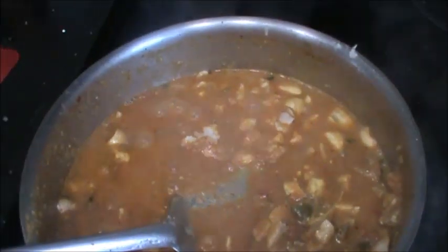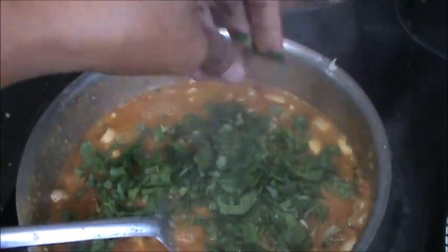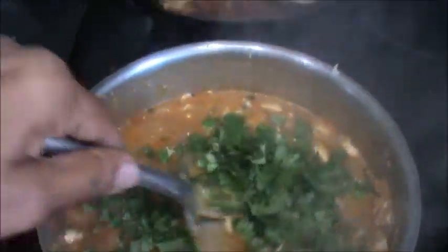Add cheese. Add coriander. And after 1 minute it is ready.